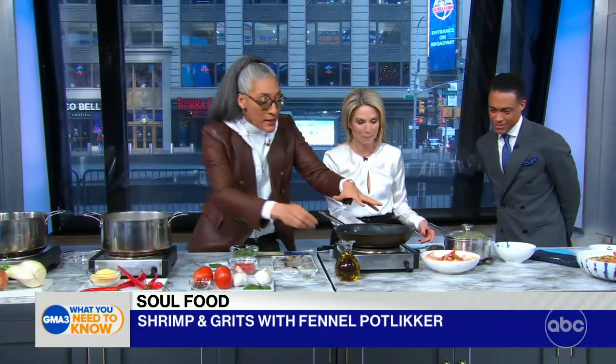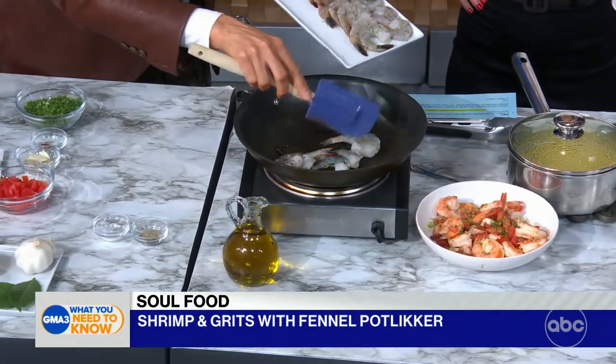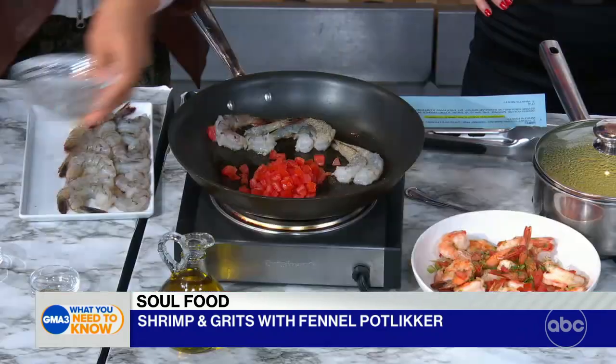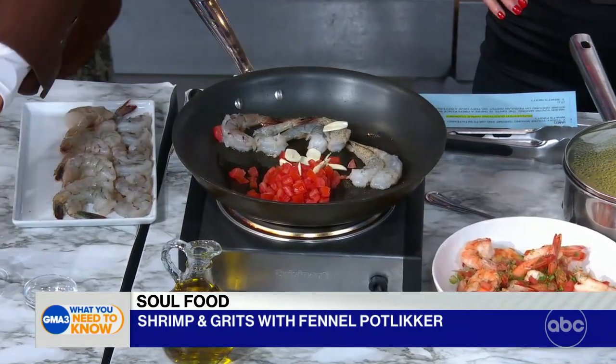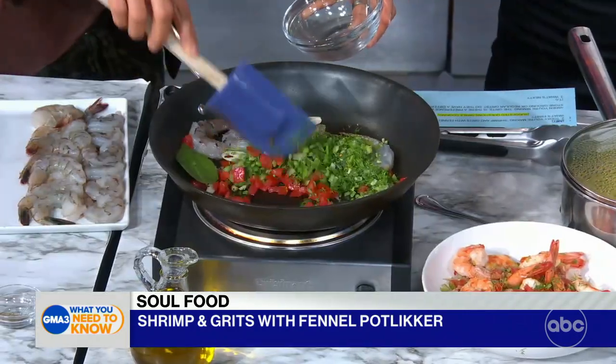Then here we're going to make the shrimp. I've got my hot pan, I put in some oil, and I add my shrimp. Salt and pepper. Once those are cooking, you move them to the side and add everything else — your tomatoes, garlic, bay leaf, some more chilies. You're going to get all that cooking, extract the juice from the tomatoes, and then finish with the fennel fronds, because that's flavor too.